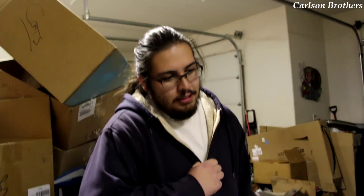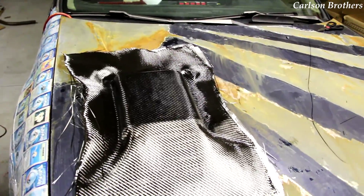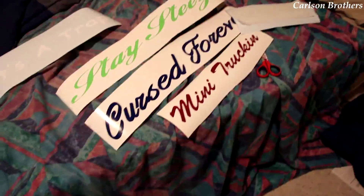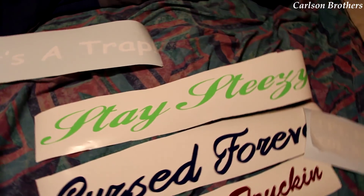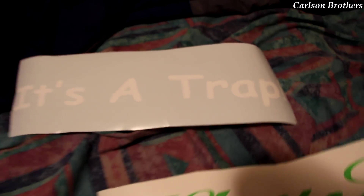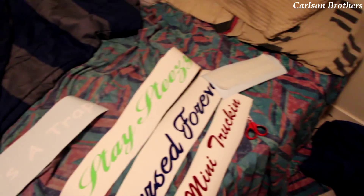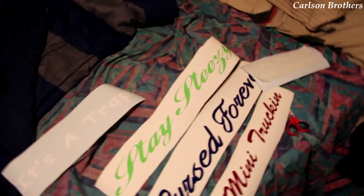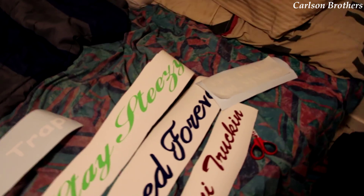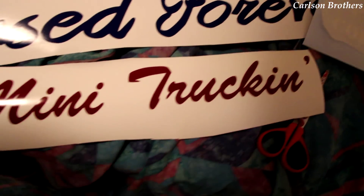We're going to make Ross some stickers. Here's the new sticker set — you got a big Stay Steasy, a big Curse Forever, mini trucking, It's a Trap, Captain Insano and Colonel Sanders to go above the doors. Don't forget, squareup.com/market/curse-forever — you can get stickers from me. Send me a message on Facebook if you need some custom ones. I know some of you guys will need one of them mini trucking stickers. Look at that, it's beautiful.